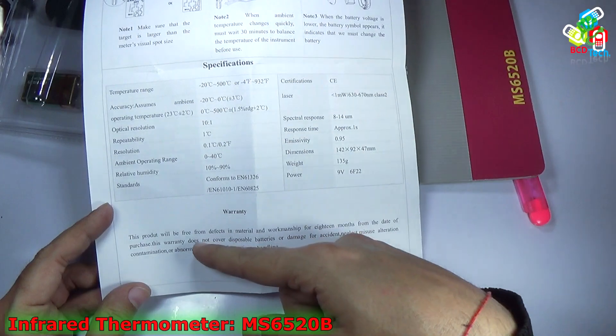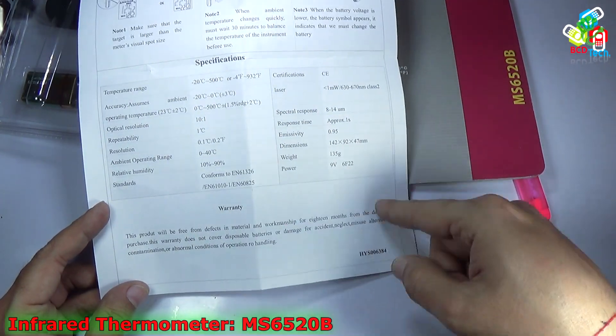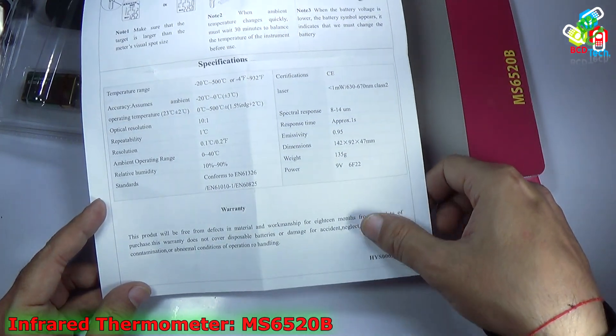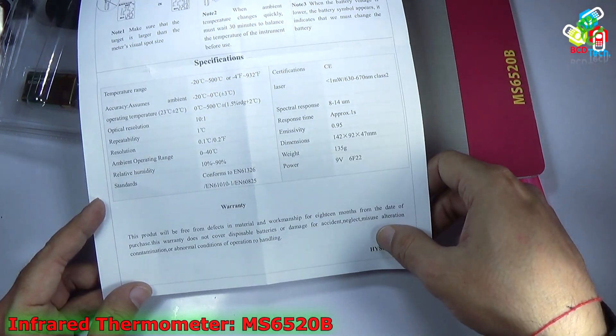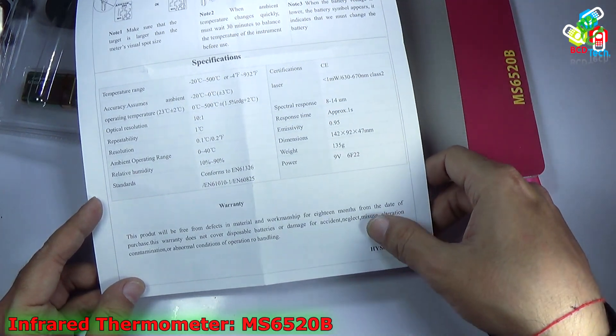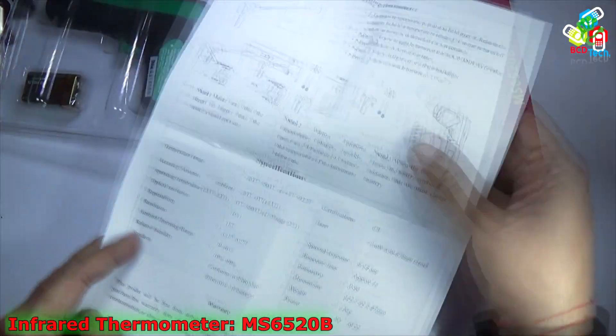You can see the warranty — this product is free from defects in material and workmanship for 18 months from the date of purchase. This warranty does not cover disposable batteries or damage from accident, neglect, misuse, alteration, contamination, or abnormal conditions of operation and rough handling. You can also see the document number on the manual.